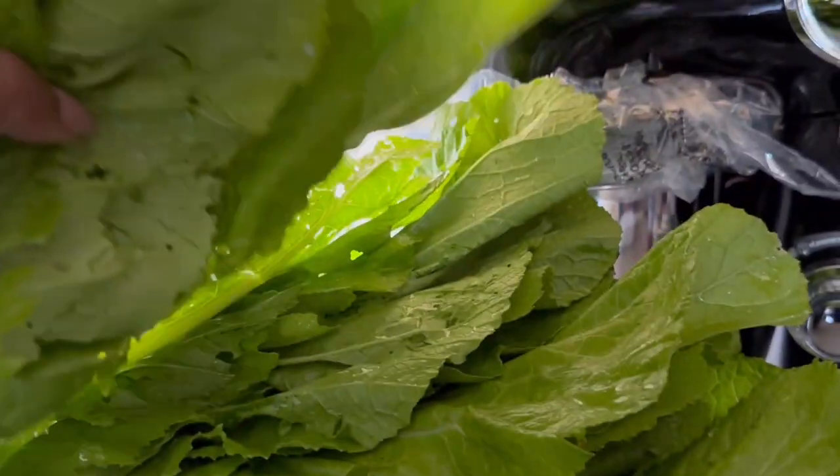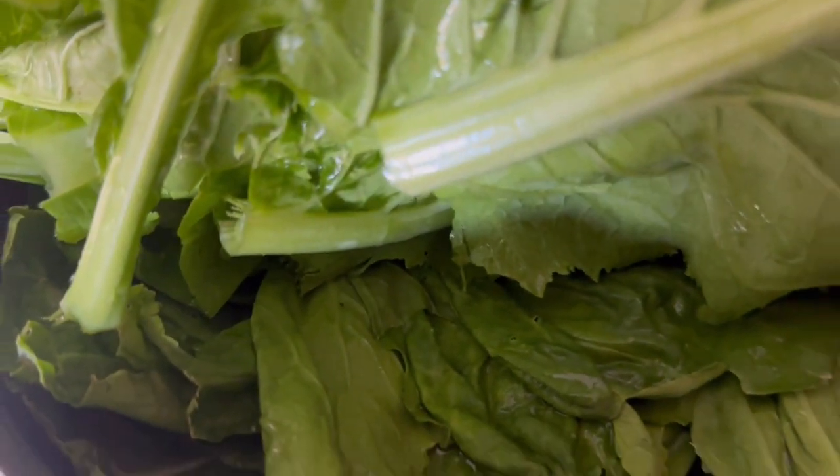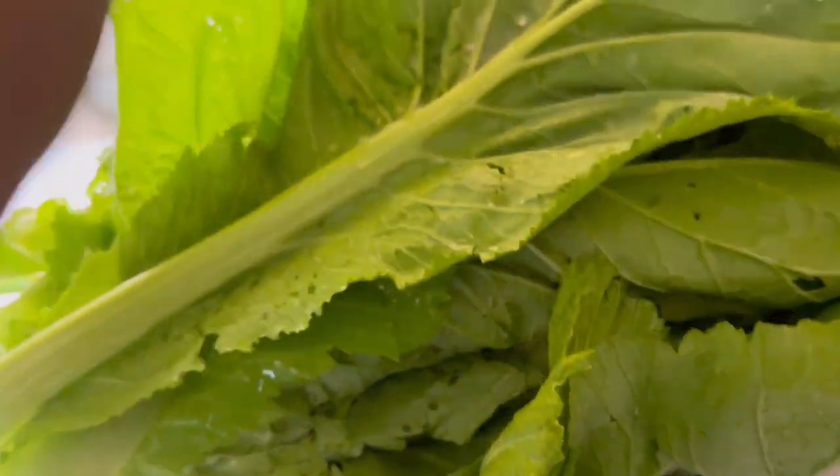Then we have the greens. This is a pretty good mess of greens because the bottom of the container is stuffed with greens — those are from yesterday and these are the ones I picked today.